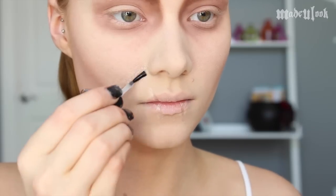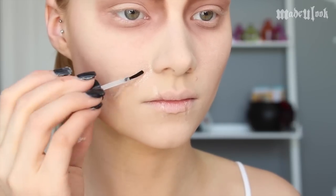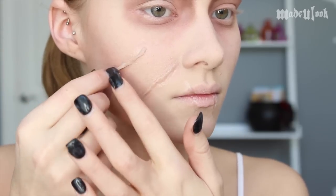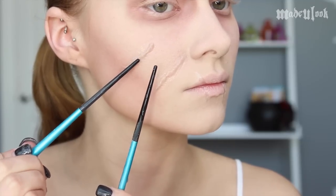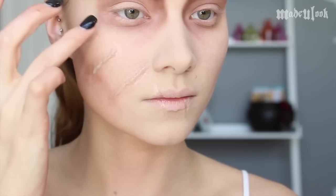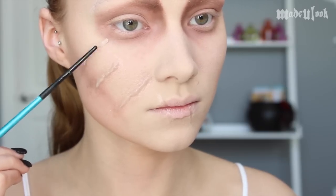Once you have your scar blended and situated how you want, you then want to apply Fixative A. You're going to repeat the process for all the scars on Edward's face: first applying your spirit gum, then tapping it, applying the Extra Flesh making sure you have skin prep on your fingertips, blending it down using the two makeup brushes dipped in skin prep, and applying Fixative A. Be sure to use a reference photo of Edward Scissorhands so that way you have the scars in the right places. The closer you are to the actual character, the more accurate it's going to look.